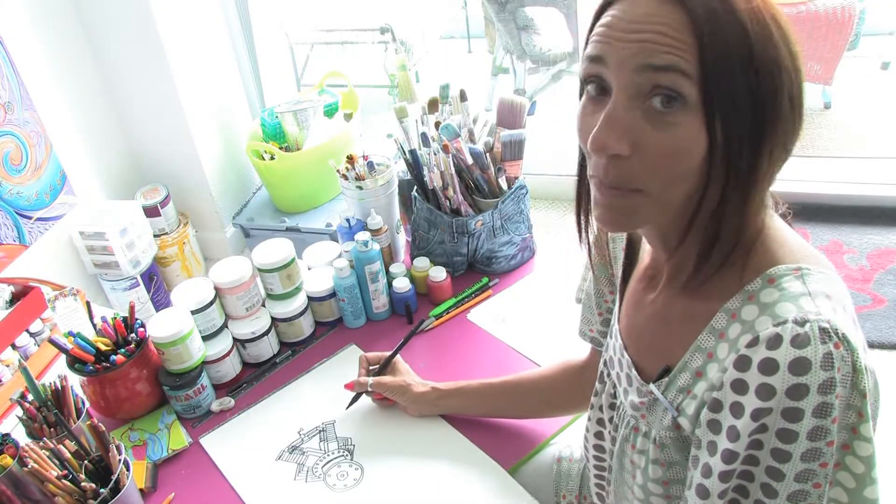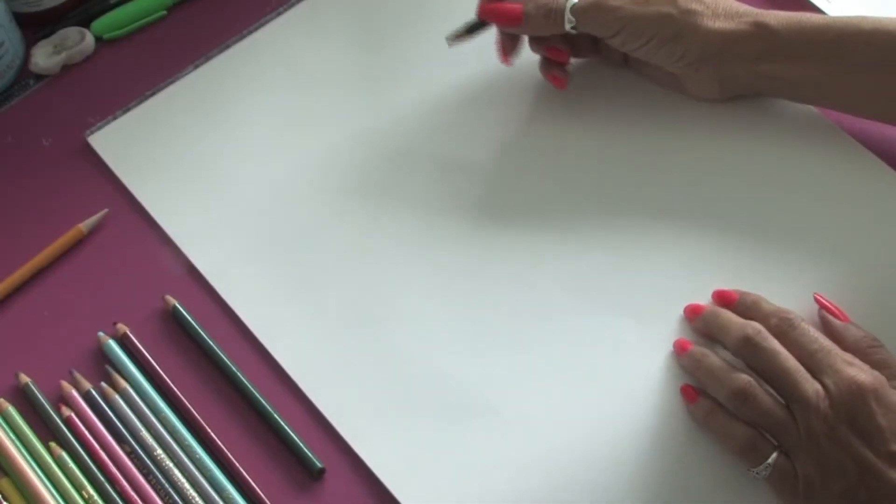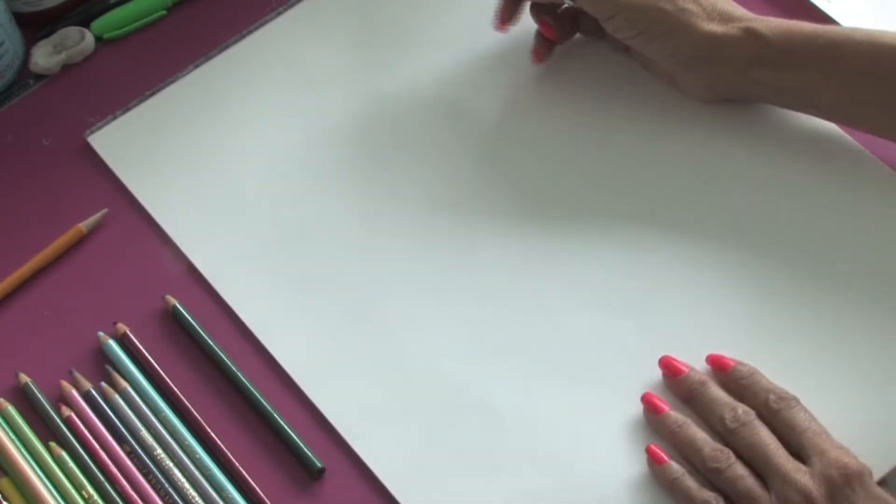Hello, I'm Jacqueline Laflamme from JacquelineLaflamme.com. In this clip, we're going to learn how to draw Santa Claus elves.